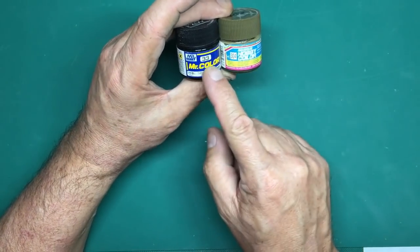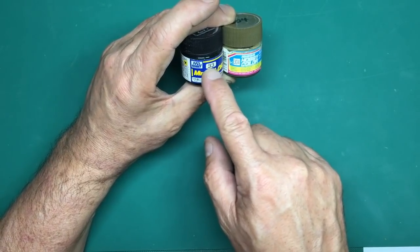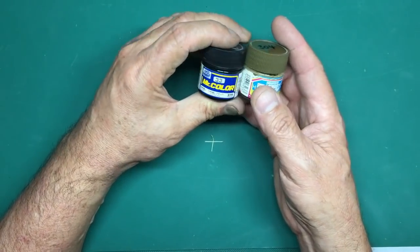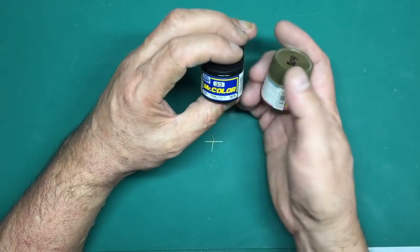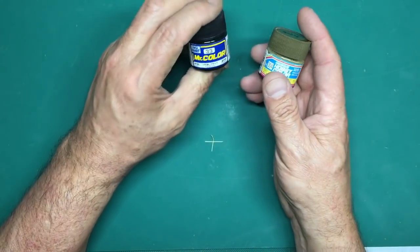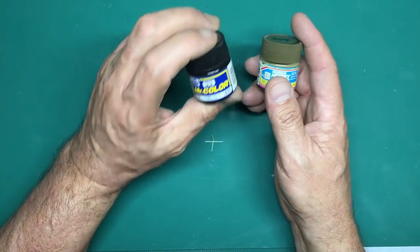Be careful when buying Mr Hobby paints: don't confuse Mr Hobby Aqueous Colour with Mr Color. Mr Color paints tend to have two-digit codes (like C33) while Aqueous generally has three. Mr Color is a solvent-based paint - absolutely horrible smell, and you need breathing kit and extractors.